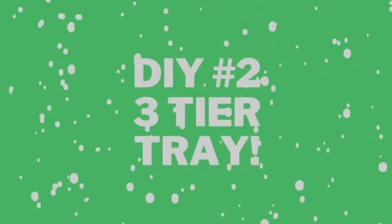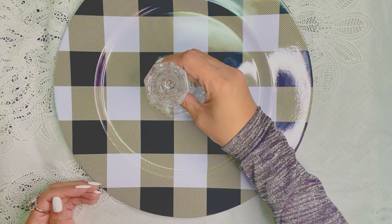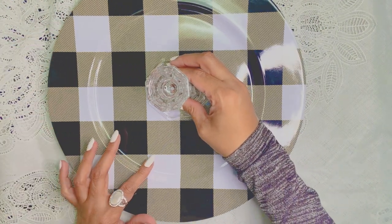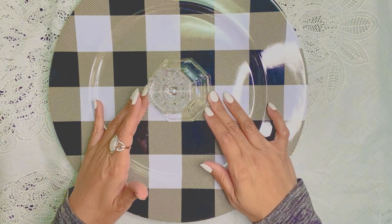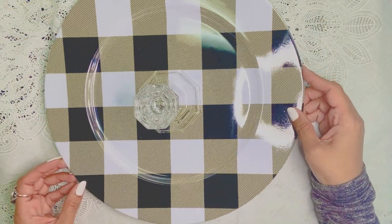Alright everyone, we are on to DIY number two: the three-tiered tray. If you've been following Creating with Miss Nancy for a while, you'll know we've done a couple of tiered tray DIYs. We have a variation of them in our home, and some of our friends have them too because we've given them away.